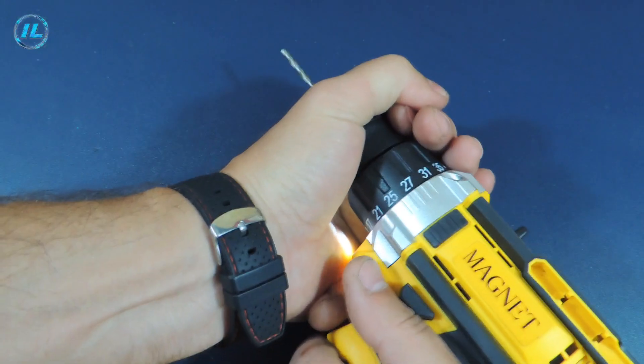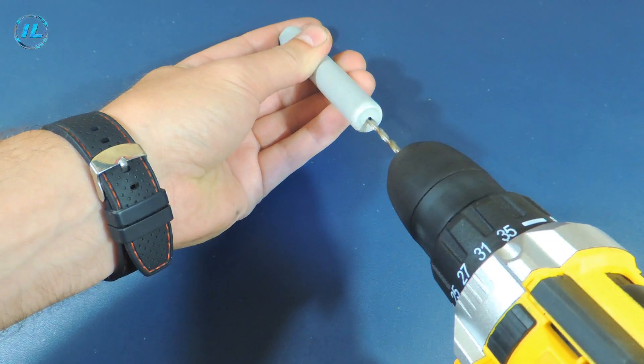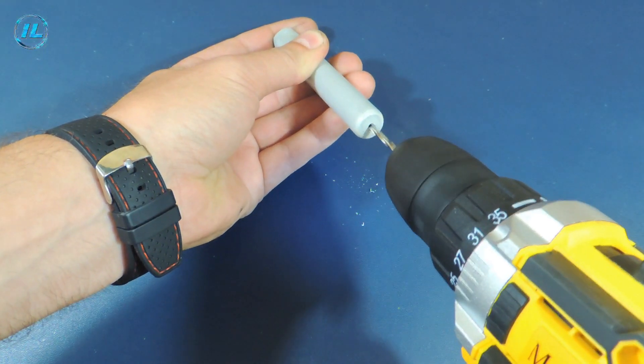There was already a hole on the back of the tube, but it needs to be widened a little to allow the wire to pass through it.